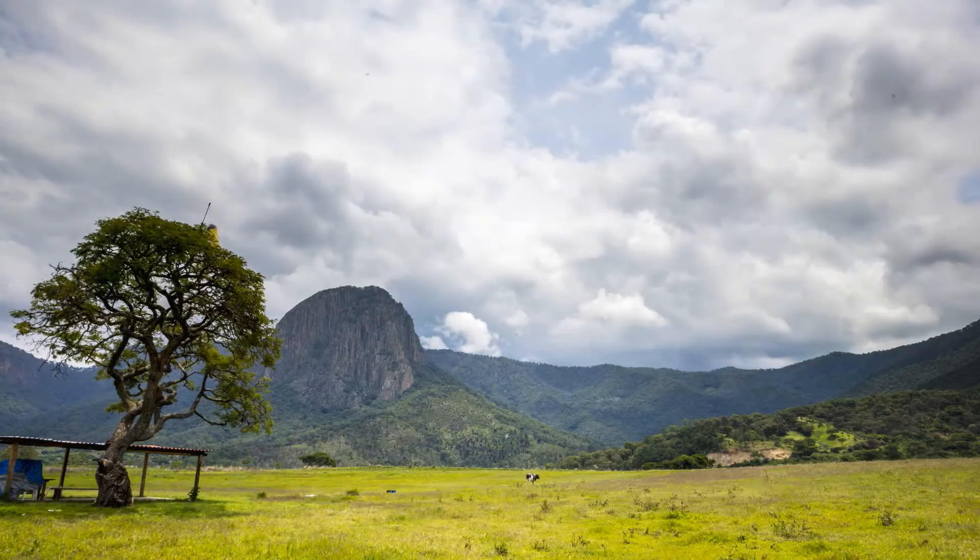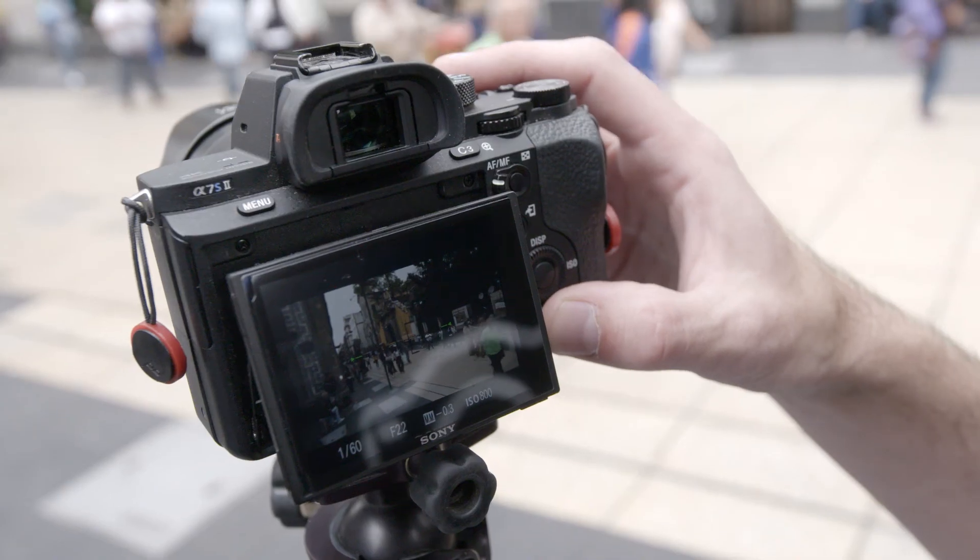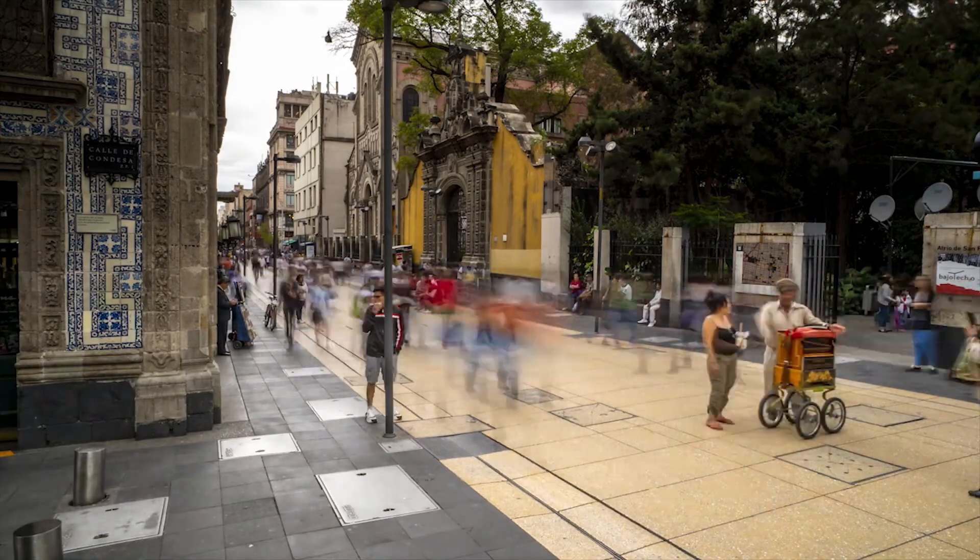We just talked about camera settings. On the next episode we're going to actually talk about how motion in front of your camera plays out and how the intervals you set in your camera and the shutter speeds are going to affect that motion.